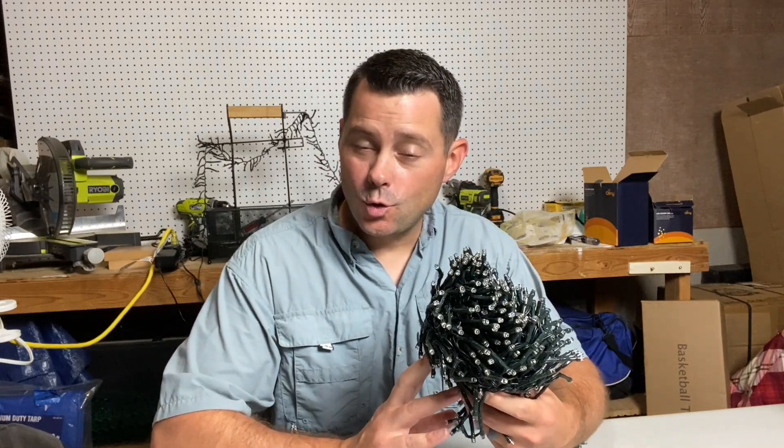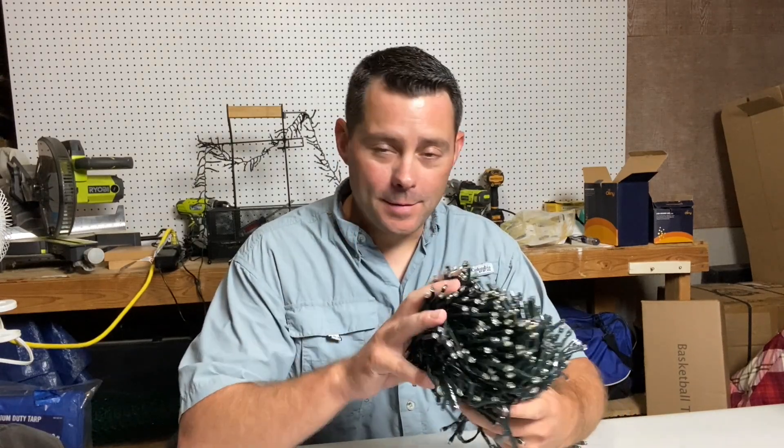Hey guys, today's review I'm talking about these cool Christmas lights I got here in my hand, and also kind of strung up behind me. You can see it has all these different modes.